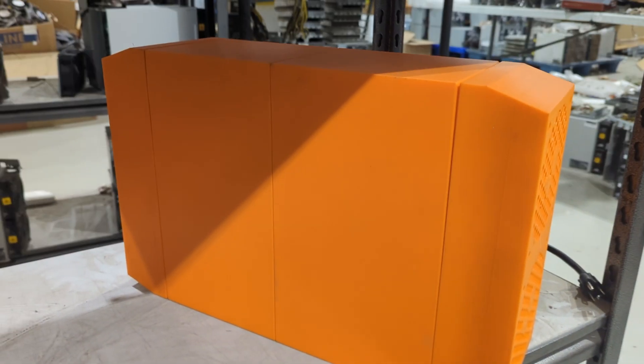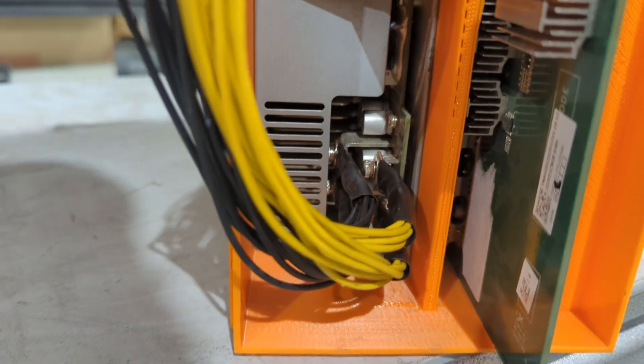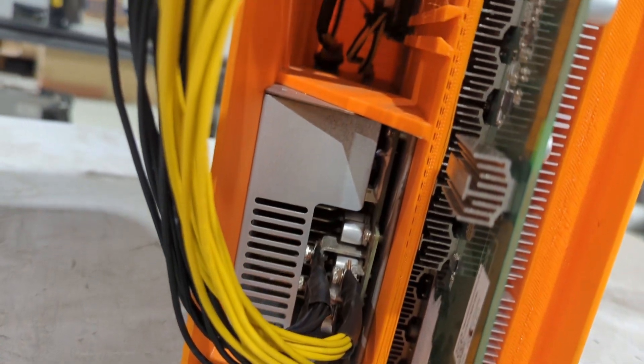The Antminer SLIM offers multiple hashboard options, catering to both novice and experienced miners. It's designed to make home Bitcoin mining affordable, with 19 series hashboards and even a one hashboard Antminer S21 option.